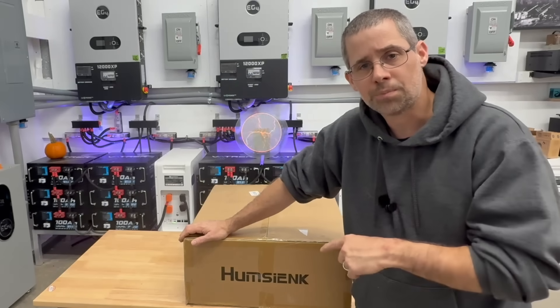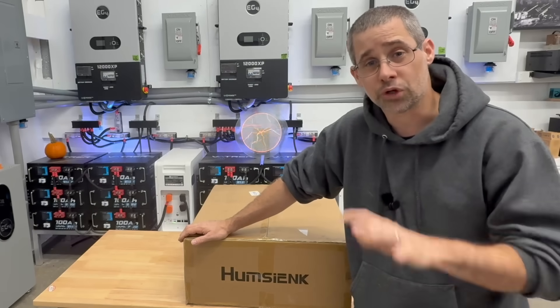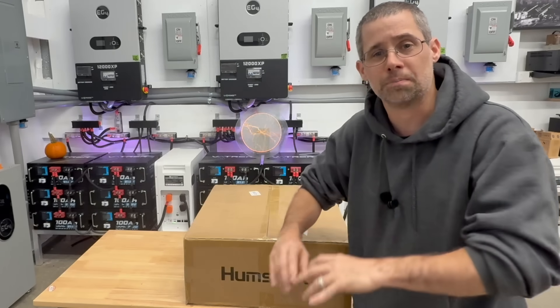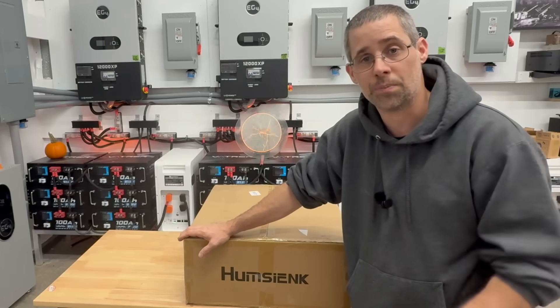Today we're going to do a review of the Humseek 48-volt lithium iron phosphate server rack battery. The vendor sent it over and they're going to get an honest review. We're going to unbox this, look at the specs, completely tear it down and check the quality of the build, then do a capacity test and follow up with a summary.